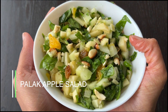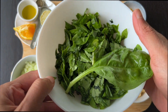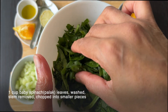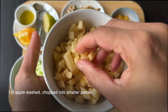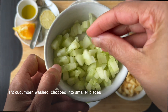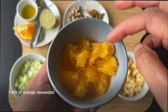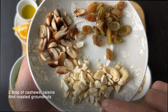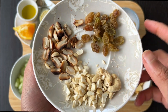Palak Apple Salad. Ingredients: 1 cup baby spinach leaves, washed, stems removed, and chopped into medium-sized pieces. Half an apple, washed and chopped into small squares. Half a cucumber, washed and chopped into small squares. 1/4 of an orange, deseeded. 2 tablespoons of cashews, raisins, and roasted groundnuts chopped into smaller pieces.